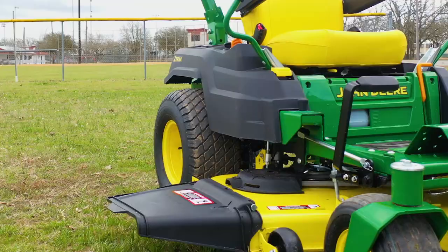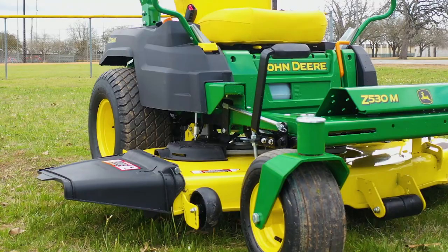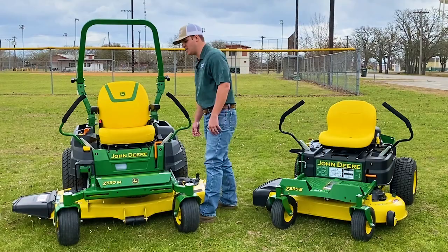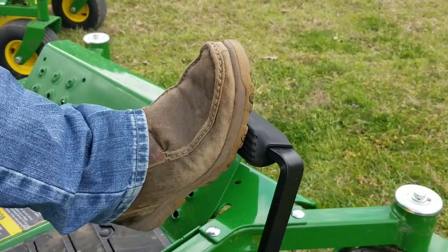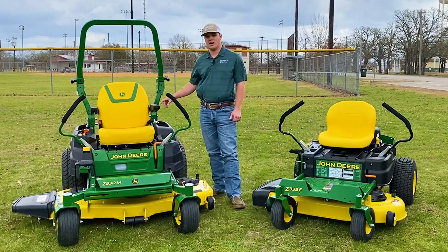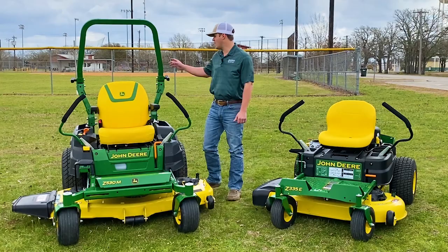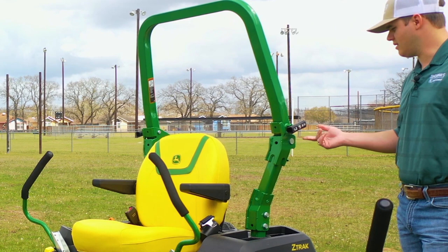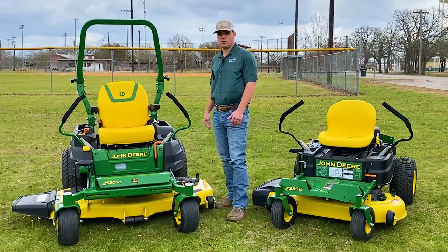This mower has a 24 horsepower Kawasaki engine with the 54-inch Excel deep deck. Some of the new features include, across all the 5-Series models, the foot lift deck system, a high back 20-inch seat with comfort glide and armrests, and the ROPS system — which is an easily adjustable pin system so you can move it up and down on the fly.